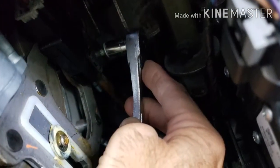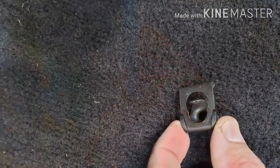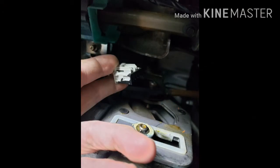Using a 10 millimeter socket and ratchet, I removed the bolt and the clip, which allowed the switch to slide off the arm. I then unplugged the wires.